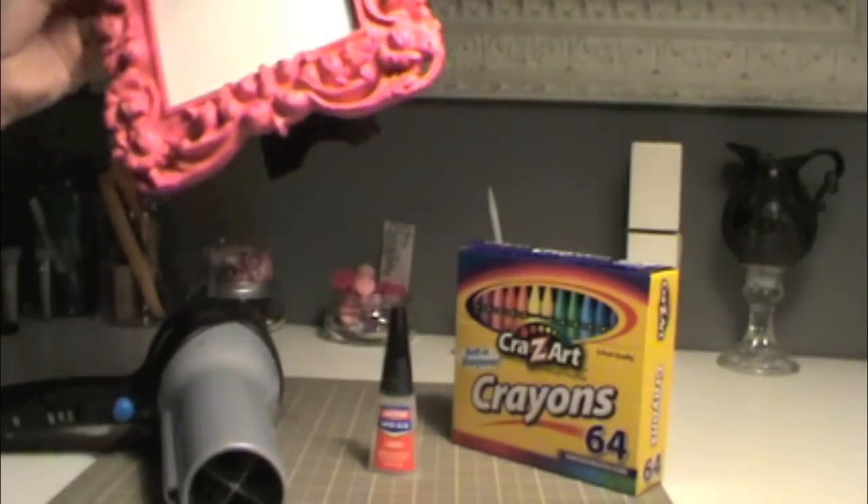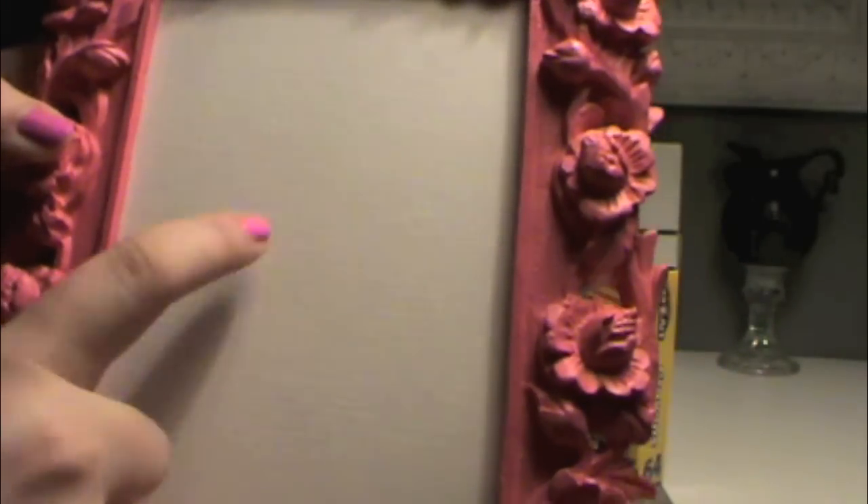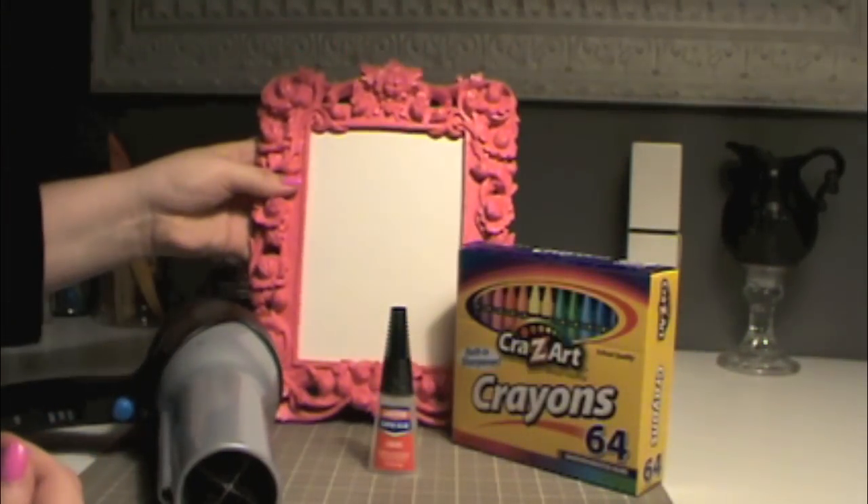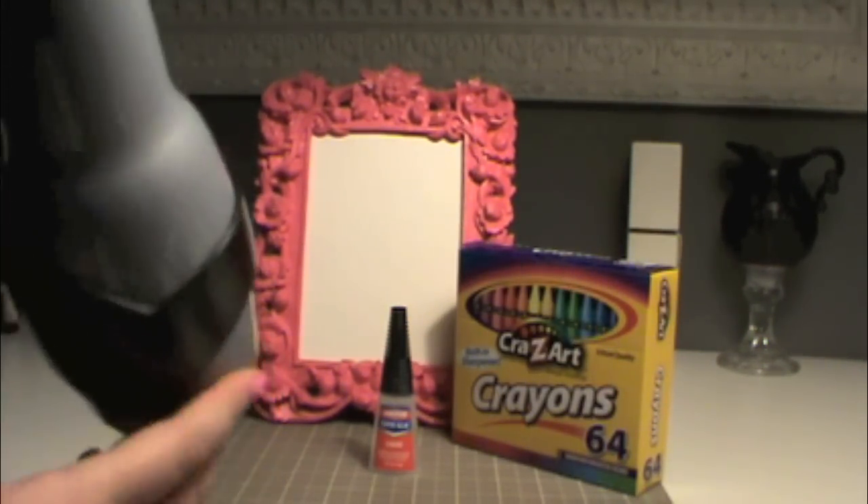Next you're going to need a picture frame. I just got this at TJ Maxx, and I took out the glass and put in some paint paper, but card stock would also work. And lastly, you're going to need a hair dryer — any old hair dryer will work.